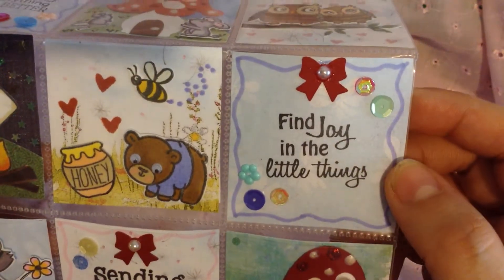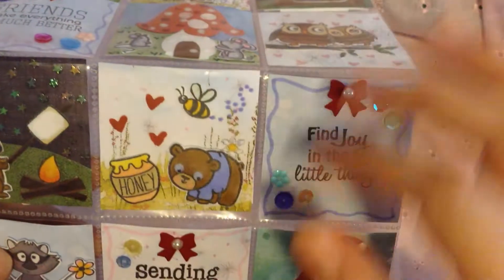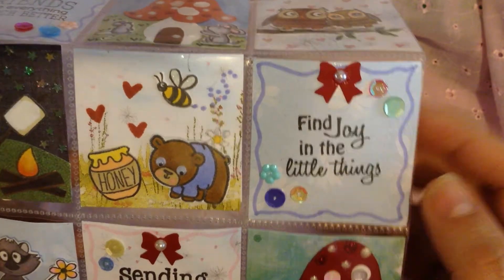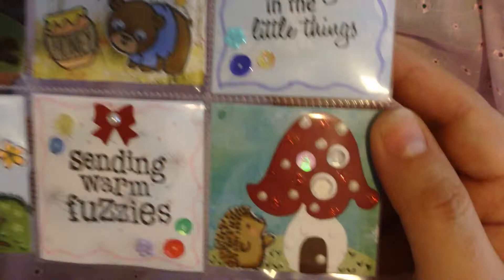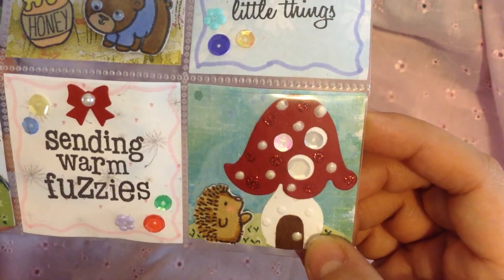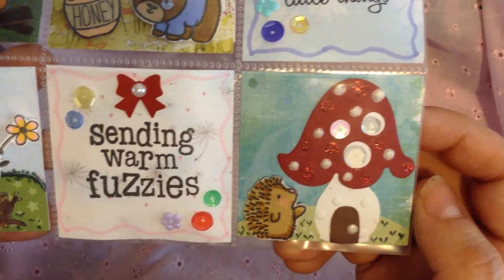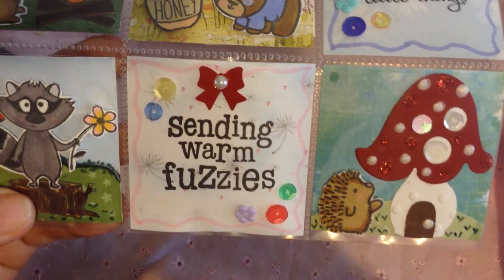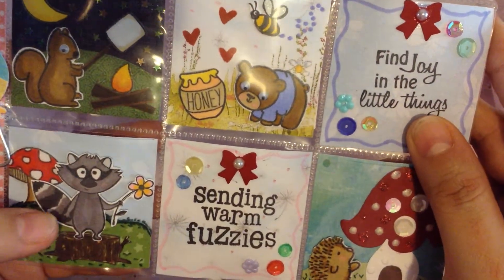And then this one has another little sentiment. It says 'Find joy in the little things.' Because I think all these cute little creatures and images bring so much joy to look at. And then again, a little bow and some little sequins. This one just has another cute little mushroom house and this cute little hedgehog, and he's kind of going to his little house there. And this one says 'Sending warm fuzzies.' I thought this stamp went really well with all the little critters because they're all like fuzzy.